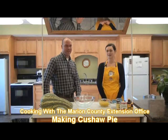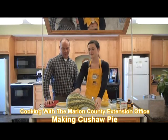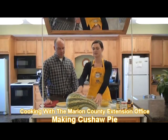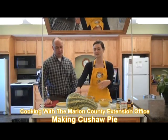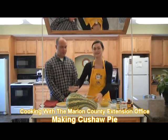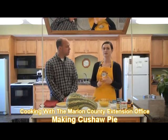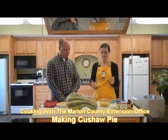Most people don't know what it is, so we're going to start off by talking about it. This is actually a kushaw right here — this big thing. Most people see these in the fall and they actually think they're a gourd, which they are not. And they also don't think about eating them. Most people just think about these for decorative purposes.